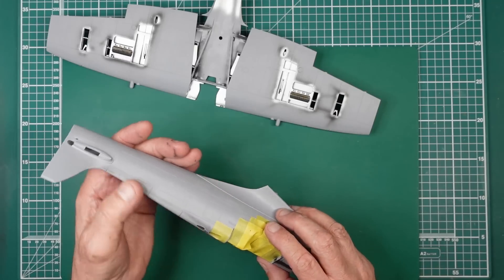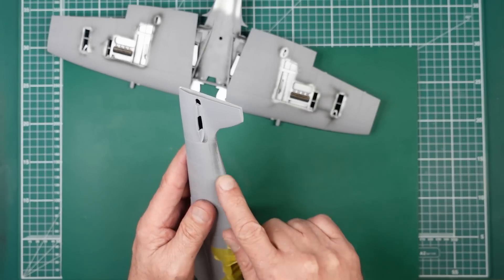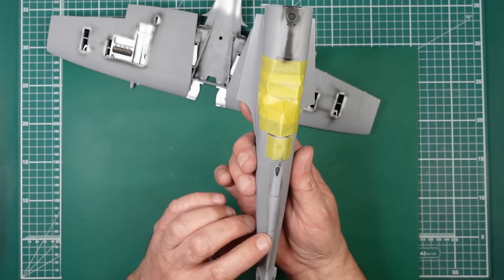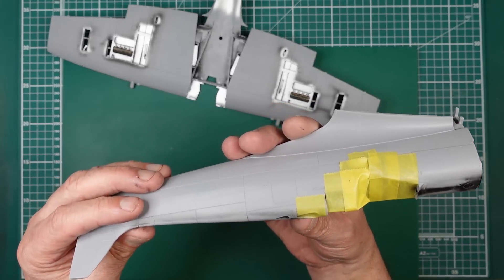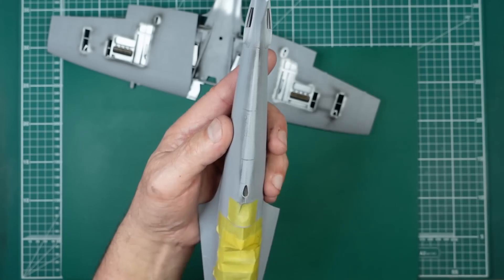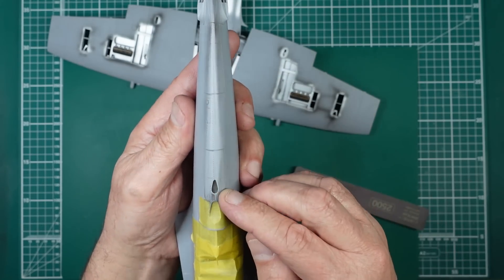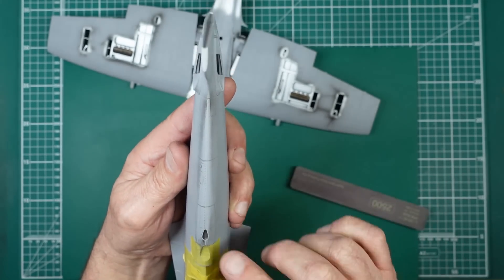Something I may have shown you in the last part — the riveting down here was pretty awful on one side, and practically non-existent on the other. So I've re-riveted it. I've painted it with some black paint and then gone over it with a 2500-grit sanding sponge, which shows up any riveting because there'll be black paint in the rivets.